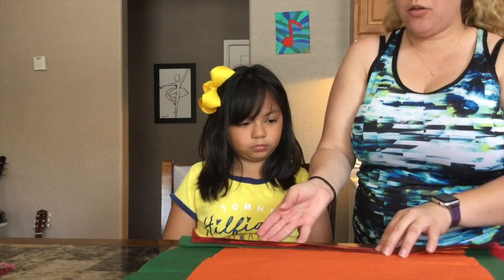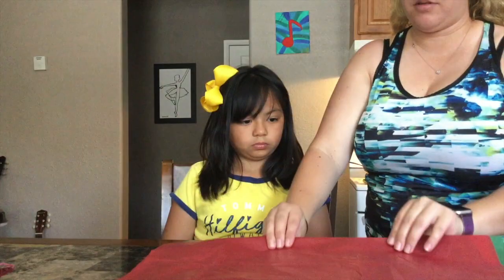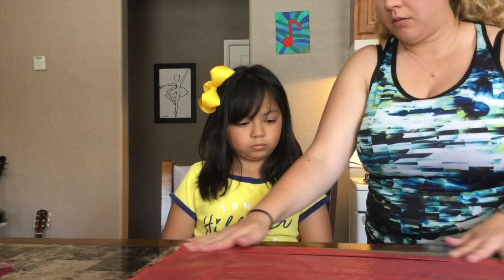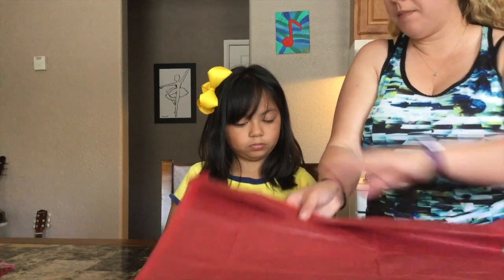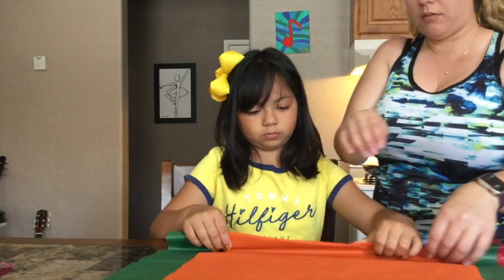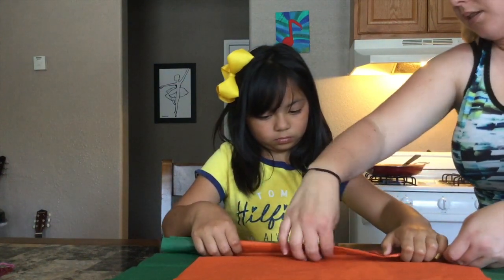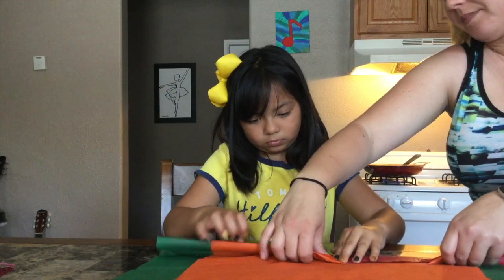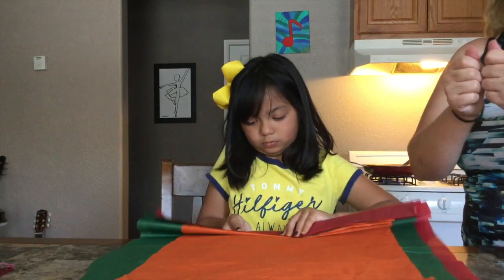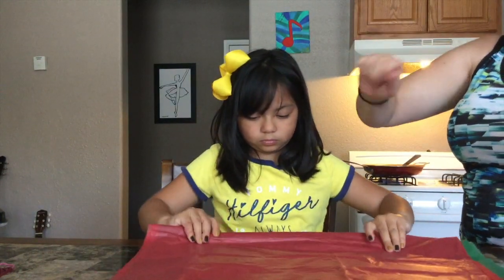You can fold it under or flip it around, and fold back the other way to where it's nice and even. The goal is to try and make it as straight as you possibly can. Kind of like when you're making a fan or an accordion — you want to fold over then under, over then under, over then under.